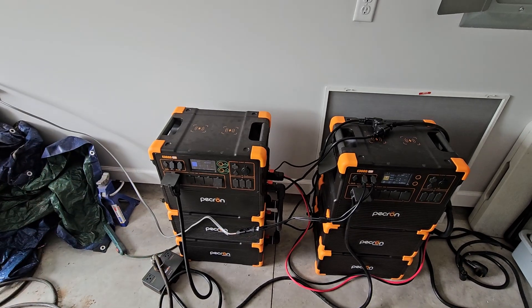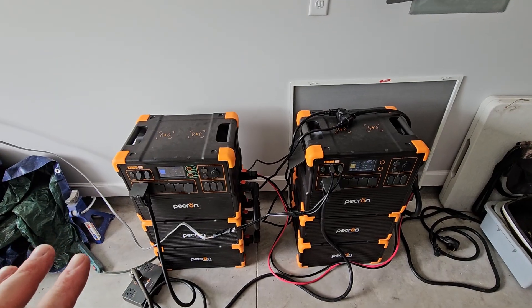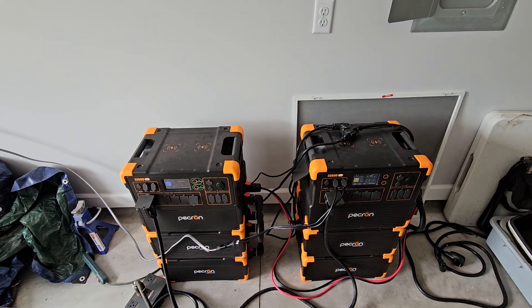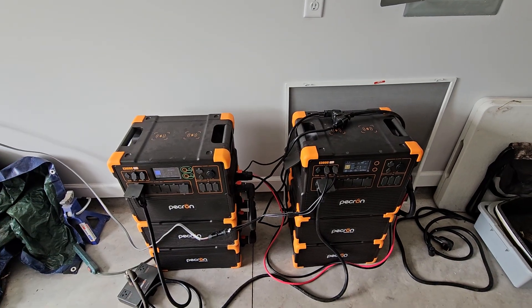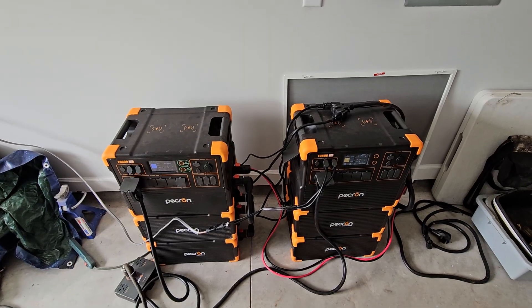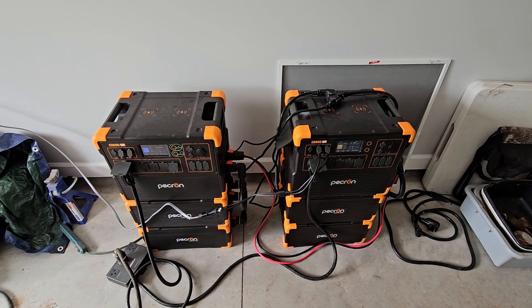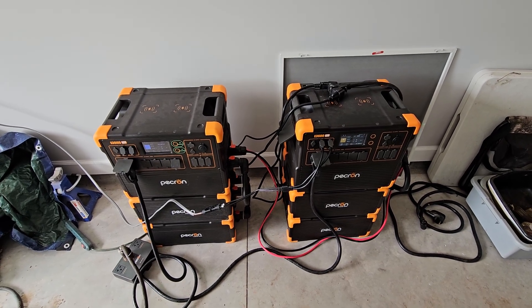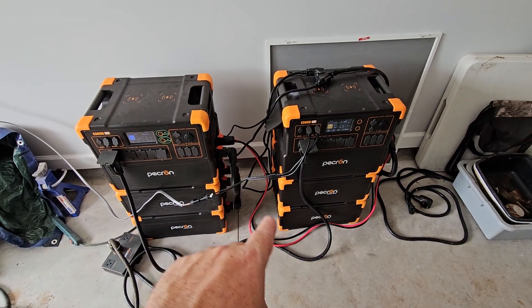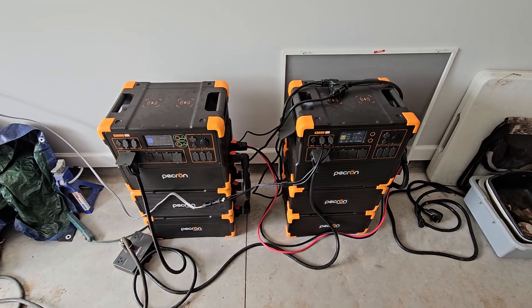I'm not entirely sure how the BMS is going to manage that, but I would say the BMS would read the batteries and stop charging or stop the current when needed. I'm not entirely sure how it works when you're feeding power in from this direction. I've seen other YouTubers use 5.2-kilowatt golf cart batteries at 48 volts and wire them in a similar fashion — that's where I got the idea for the bonding cable.